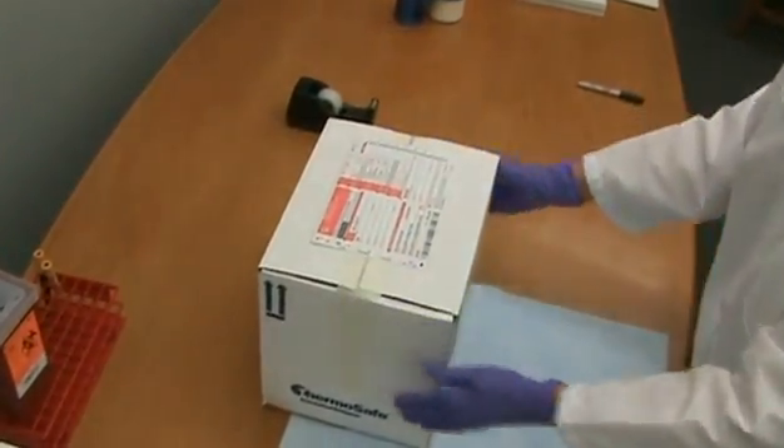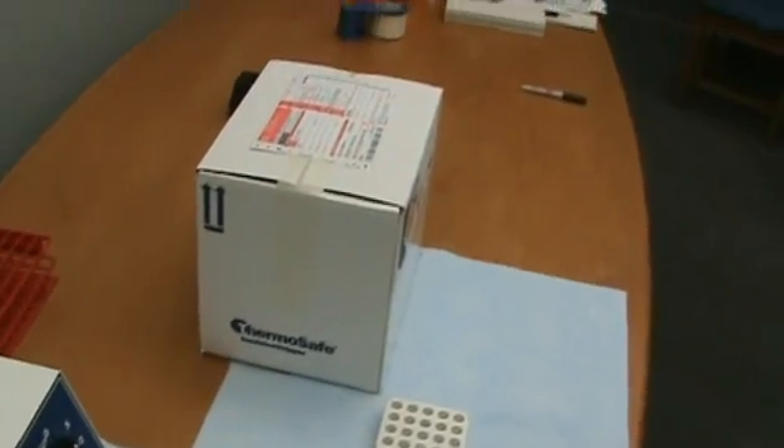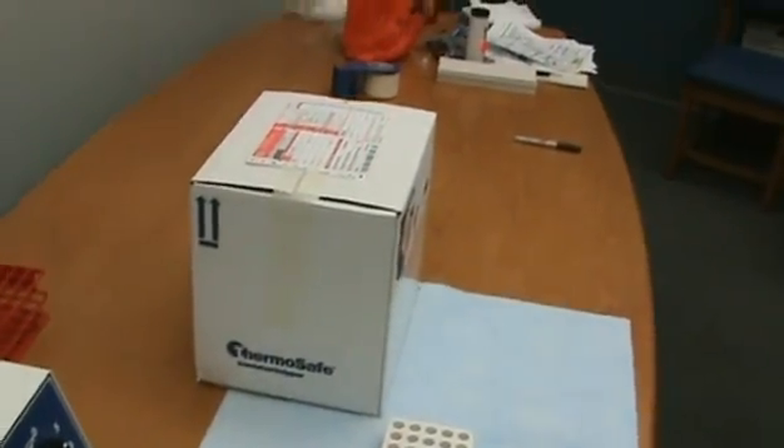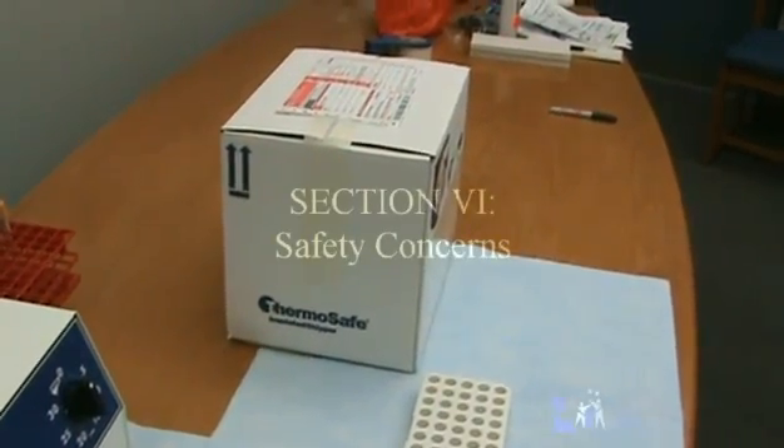Place the provided air bill on top of the box. Ship specimens every day except on Friday, Saturday, Sunday, or the day before a federally observed holiday. Specimens must be shipped cold and received cold within five days of collection.